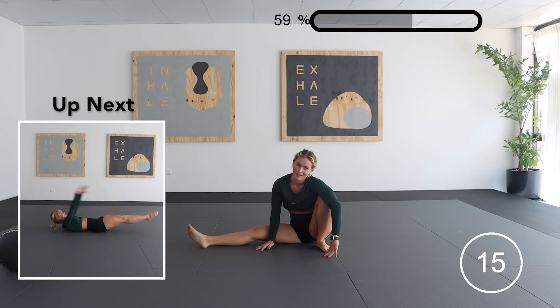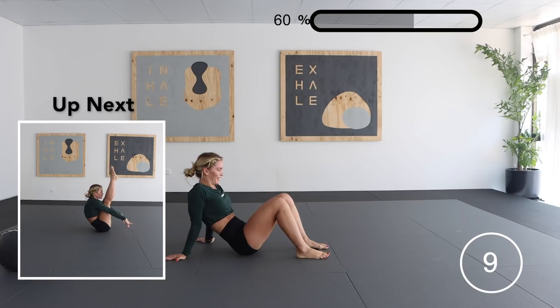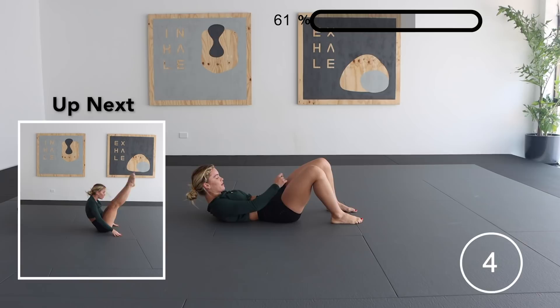Our next exercise is a V-snap to a tuck snap. Something that's worth noting is that we're really trying to keep our back as low to the ground as possible so that we are really working the right spots in our core.